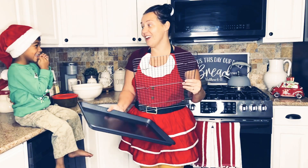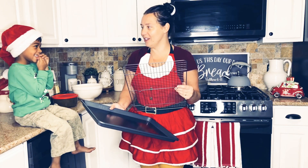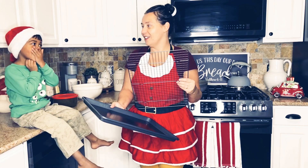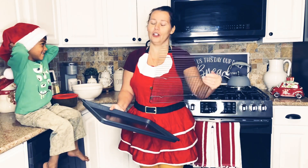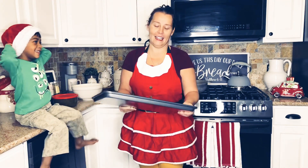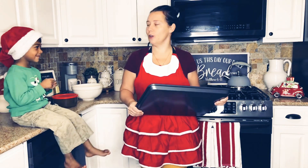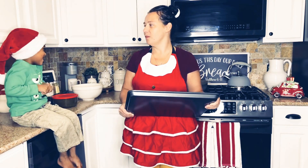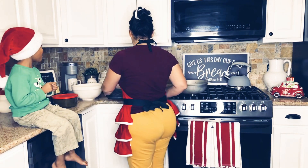My son is here. He wants to tell everyone who he is — he says he's Gabriel. Gabriel wants to help mommy make chicken wings today.